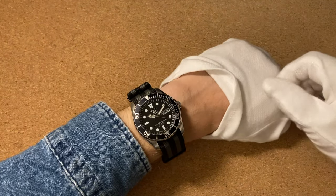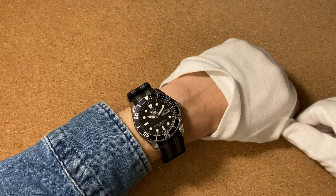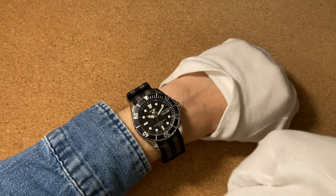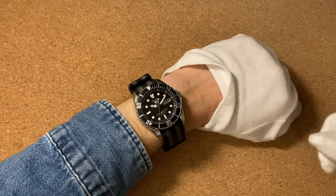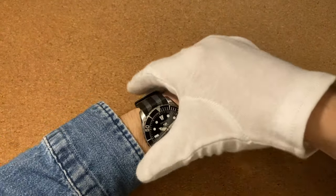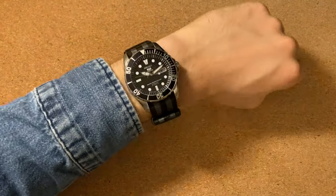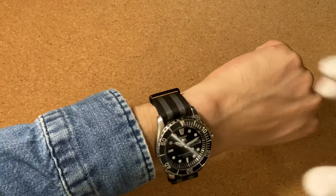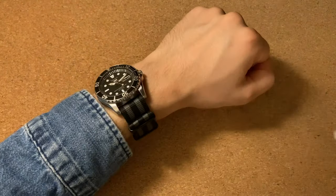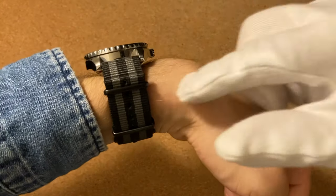Now the second way is going to be the exact same way but just putting on the watch backwards. I'm not going to show you how to do it — you just thread it through the other way — but I'm going to show you how that looks. So now we have the strap on backwards, exactly the same but all the excess is on this side. In that way it looks nicer on the outside to other people, but maybe it might bug you a bit to see this piece of the strap here, and still it is elevated.